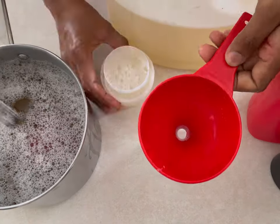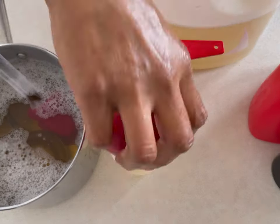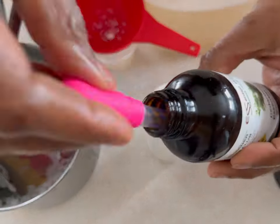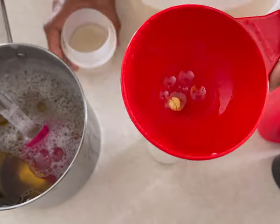Adding coconut oil liquid soap and olive oil soap for a hand wash, then adding some essential oils. And the same for this body wash — I'm adding both liquid coconut and olive oil soap and adding some essential oils to it.